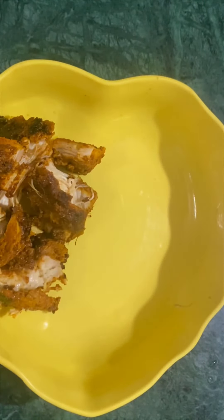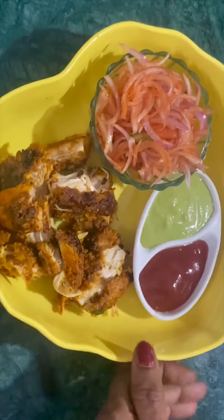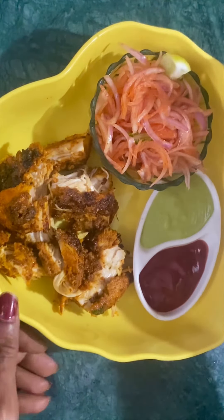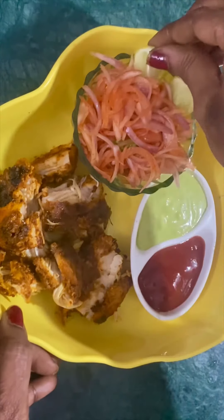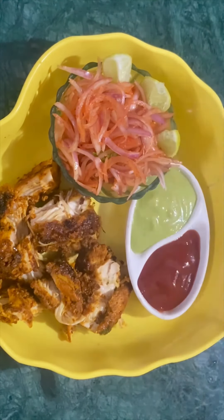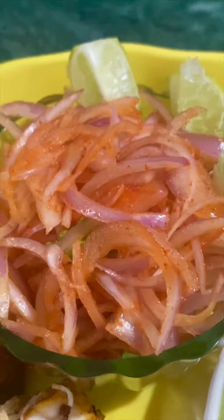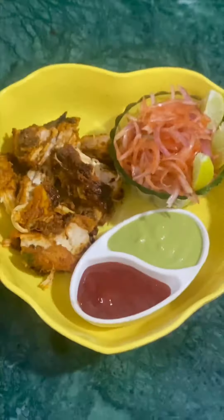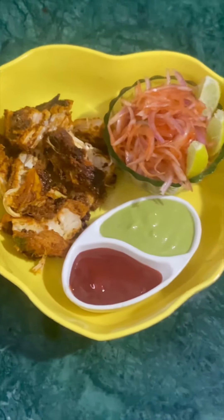Add a good amount of oil. You can also add green tomato ketchup. Soak the onion slices in lemon juice and serve alongside green chutney.